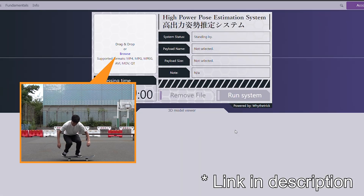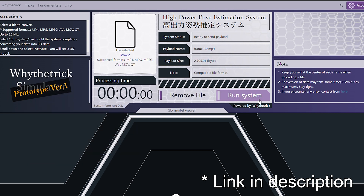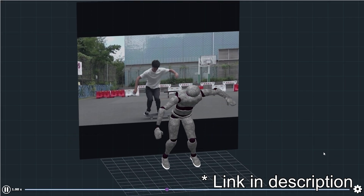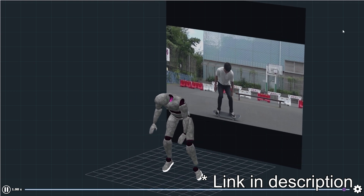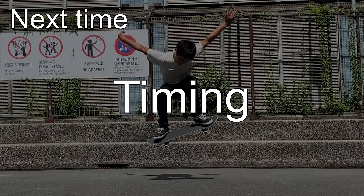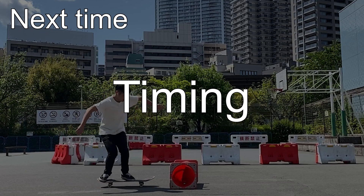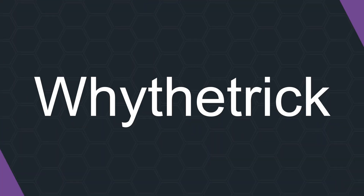If you wish to check your ollie objectively, you can always use Wide-Trix motion converter. Upload a video, and the system automatically converts it into an interactive 3D animation. Please make good use of it. Next time, we will discuss timing, which is essential for higher and more stable ollies. If you like this content, please subscribe to Wide-Trix. Let's see you in the next video.